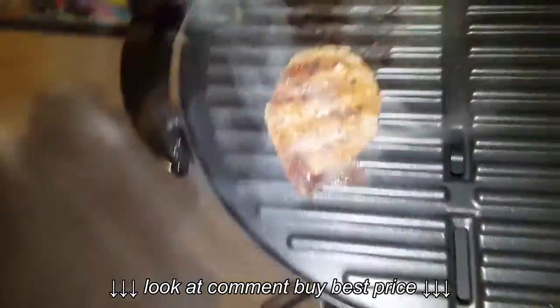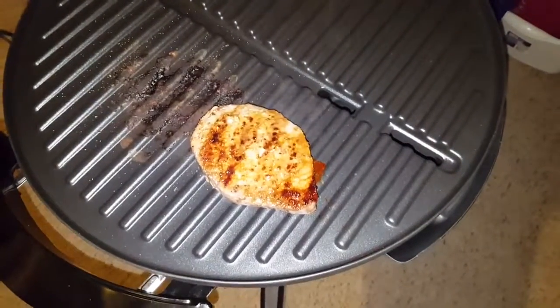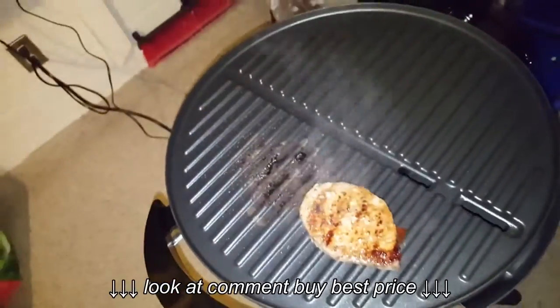But this is the steak right here. Look at it — look at the grill marks. It looks awesome. You can do steak, you can do pizza, you name it on here, you can do it.